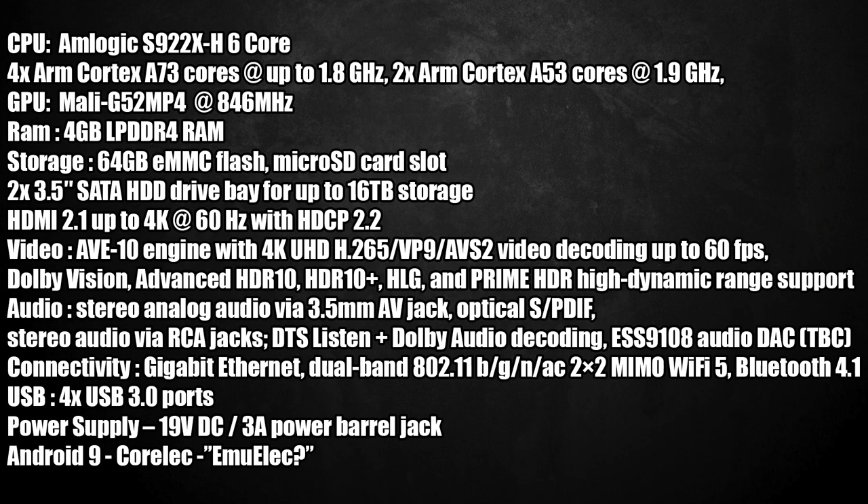The GPU is the Mali-G52 MP4 at 846MHz, 4GB of LPDDR4 RAM, and 64GB of eMMC Flash dedicated to Android. We also have a microSD card slot and a bay that will support up to two 3.5-inch hard drives at 16TB apiece. HDMI 2.1 up to 4K 60Hz with HDCP 2.2. The AVE-10 engine supports 4K H.265, VP9, and VG2 video decoding up to 60fps. It also supports Dolby Vision, Advanced HDR10, HDR10+, HLG, and Prime HDR.